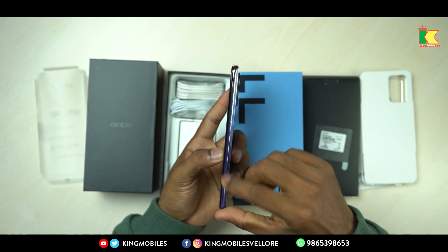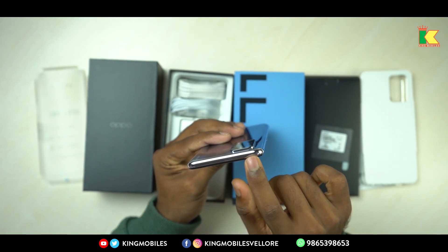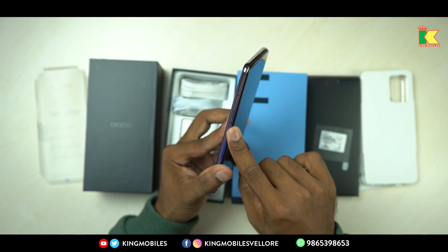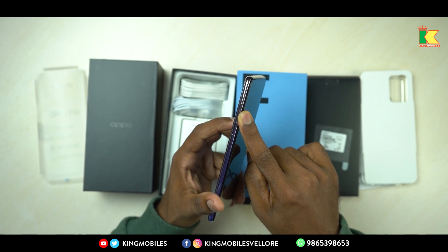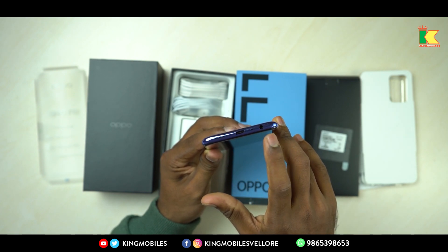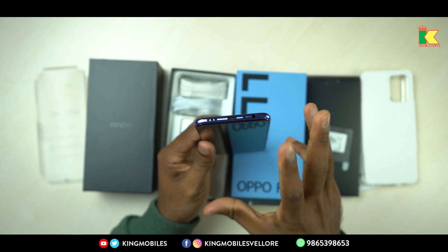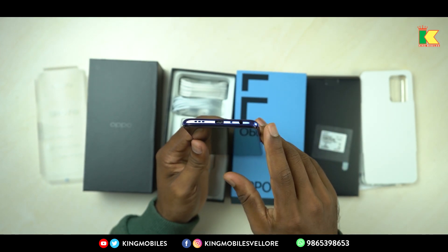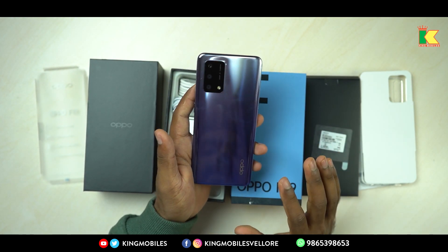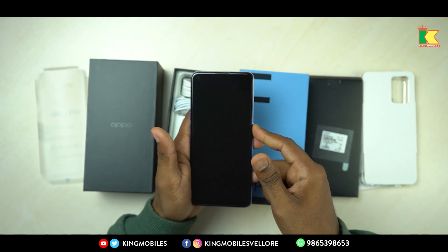On the right-hand side there are power buttons and a SIM tray. If you look at the bottom of the phone, you have a charging socket, speaker provision, mic, and a 3.5mm headphone jack. That's why you can use all your earphones.